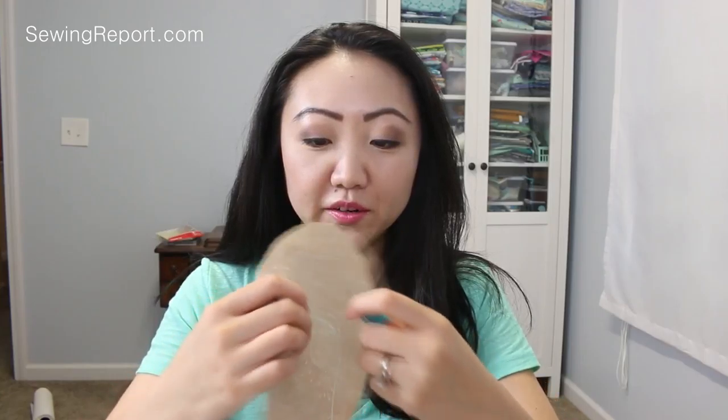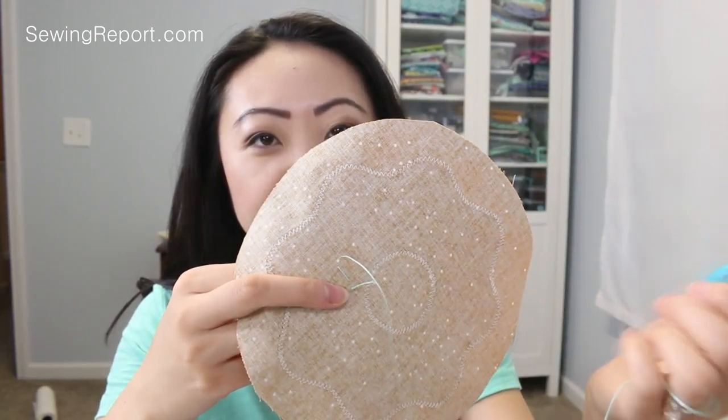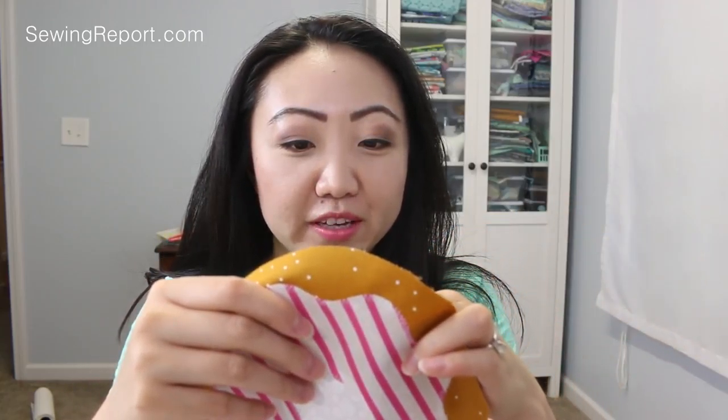I'm just going to go in here, just anywhere. These thimbles are actually really helping — I've never really used a thimble before. So I'm just going to start making little sprinkles here. You can see the back is going to show the little trail of your stitches, but it's not going to matter because it's going to be hidden inside the batting and the backing. So really no one's ever going to see this, so don't worry about making it perfect.